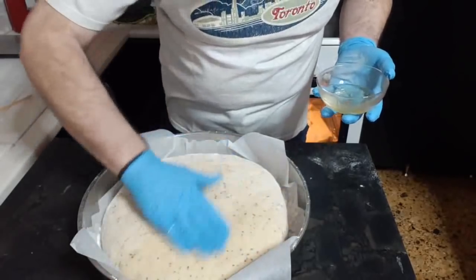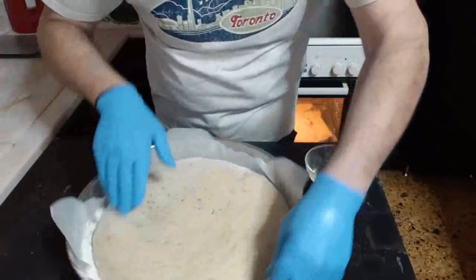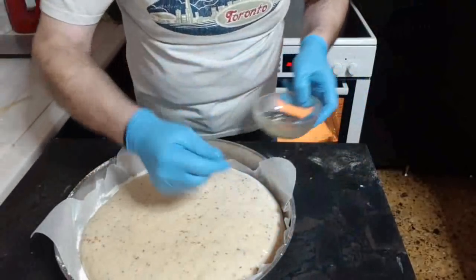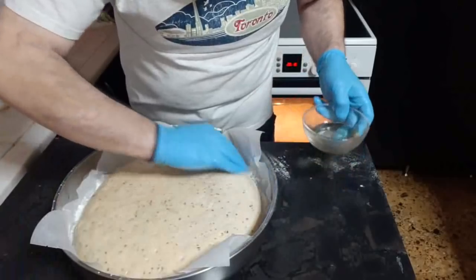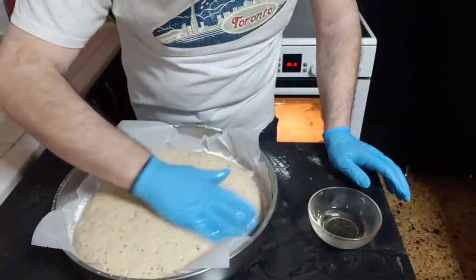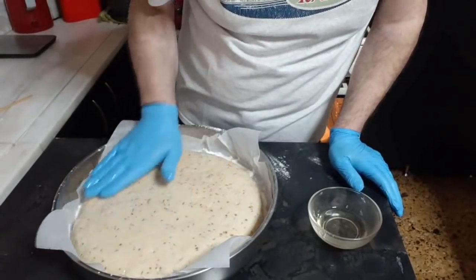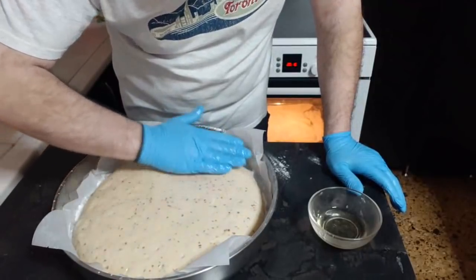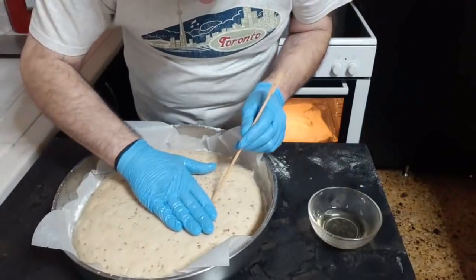Παίρνουμε λίγο σπορέλαιο με το χέρι μας και χαϊδεύουμε τον άρτο. Αυτό λαστιχώνει την εξωτερική επιφάνεια της ζύμης και δεν θα την αφήσει να σκάσει, να κάνει ραΐσματα. Γιατί θέλουμε έναν άρτο ο οποίος να είναι όμορφος. Εάν δείτε καμιά φουσκαλίτσα, καλό είναι να τη σπάσετε.